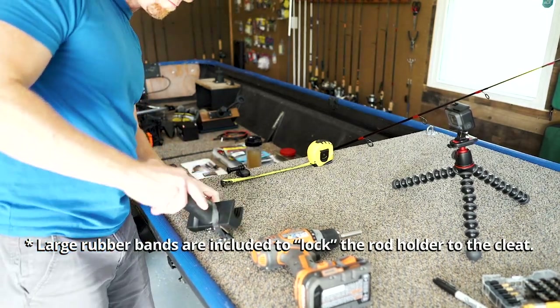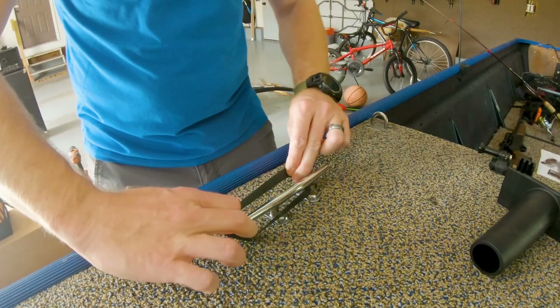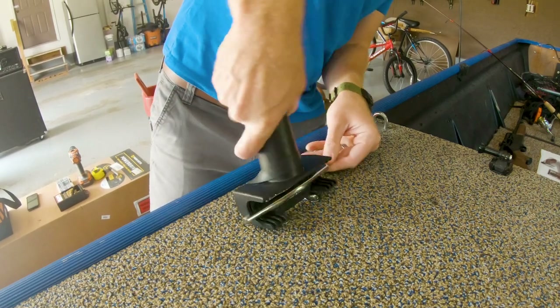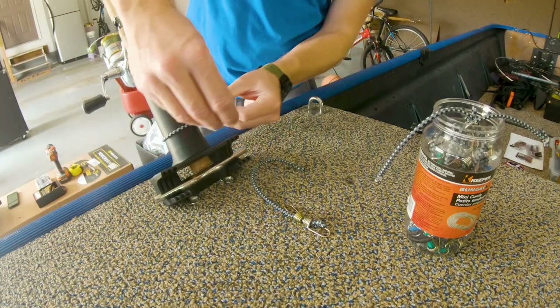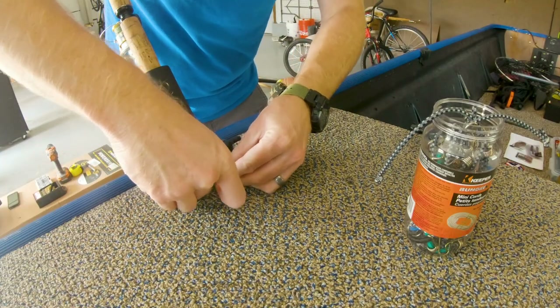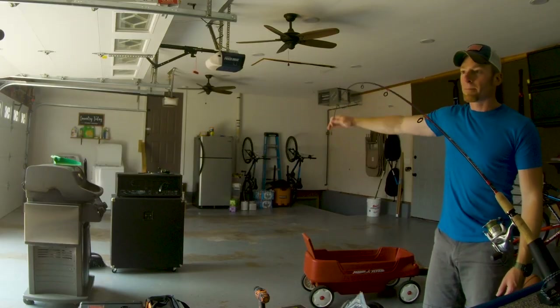The only modification I would highly suggest: these rubber bands are pretty heavy duty, but if one breaks, or if it dry rots — which is a concern — I'm going to take two of these little bungees and wrap them around the rod holder in addition to the rubber band, because I like to overdo everything. So we're just gonna double down on that to make sure it's even more secure. Something crazy would have to happen before that would just pop out.